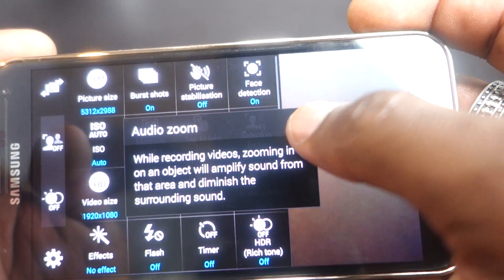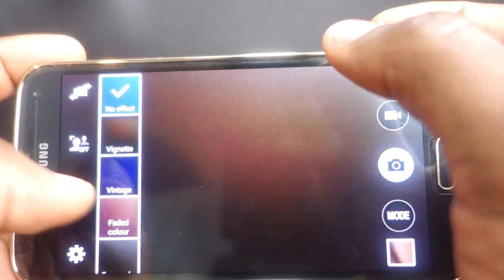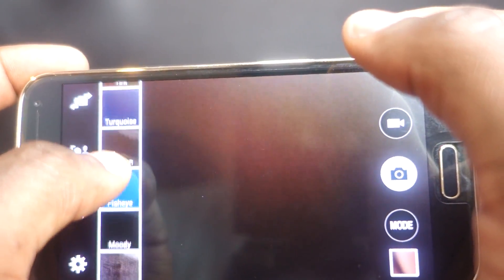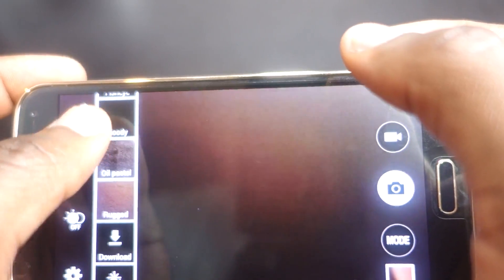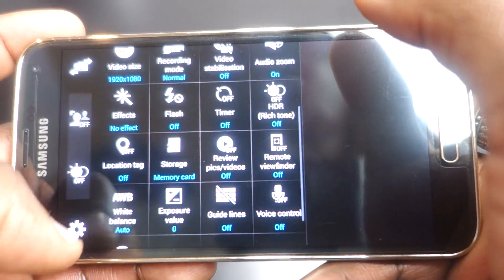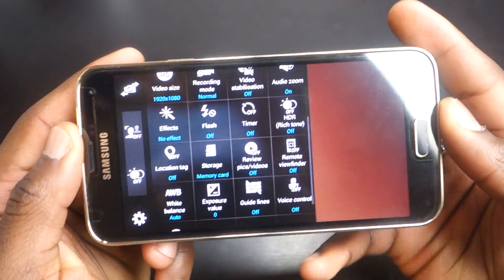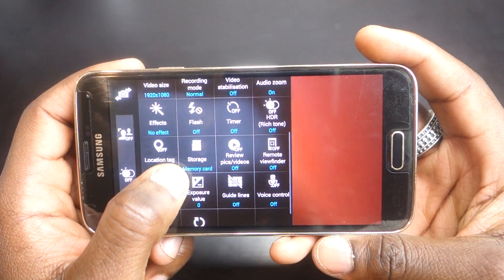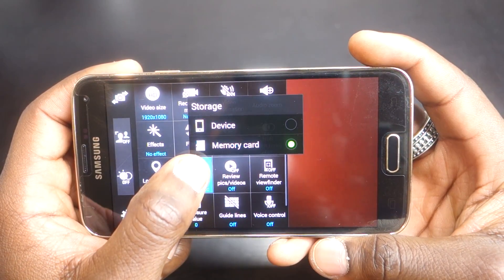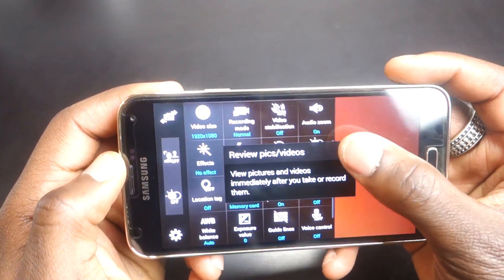You can also add video stabilization, great for those using the smartphone for more professional video recording. Audio zoom is another useful feature — when you zoom in on a subject it reduces surrounding sound, which is brilliant. Other settings include effects and filters, flash on and off, timer for self-timing shots, location tags, storage location, review after capture, remote viewfinder, white balance, exposure settings, gridlines for better composition, and voice control.